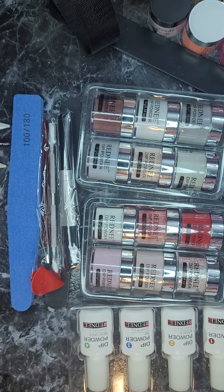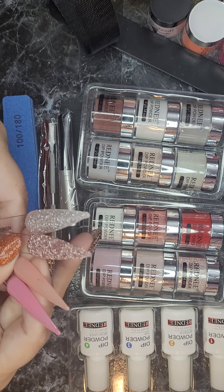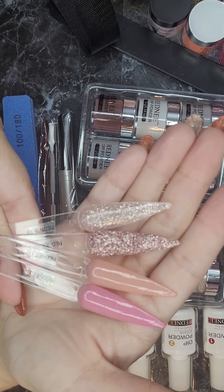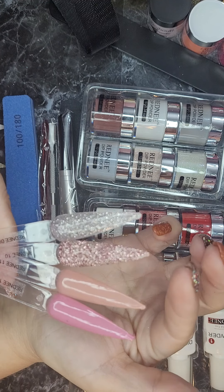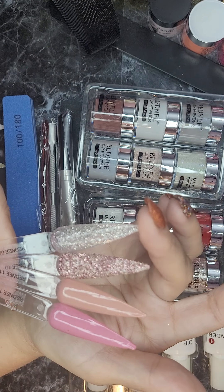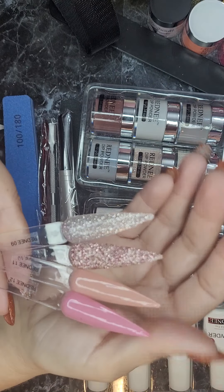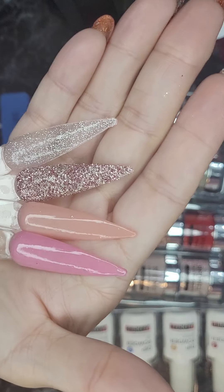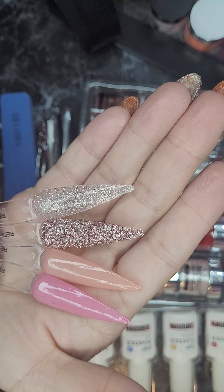And then here is the last four — this is number 9, 10, 11, and 12. We have two very pretty pinks — either one of those would go good with the French tip, depending on your preference if you like a lighter or a darker pink. Very pretty pink sparkle, and kind of a whitey silvery sparkle color. They're not too rough and bumpy — probably wouldn't hurt to use a clear coat, but you could probably get away without it if you put on a nice thick top coat. So that's the last four, 9, 10, 11, and 12.